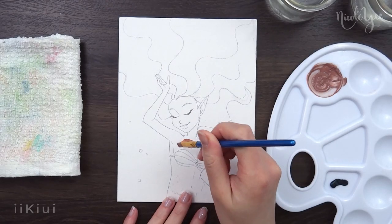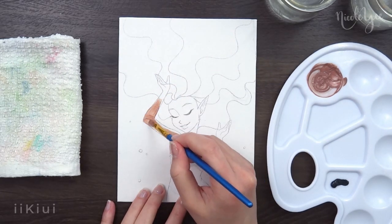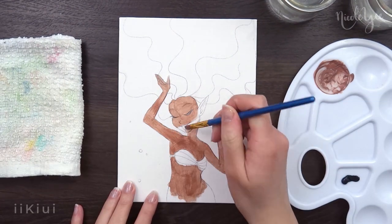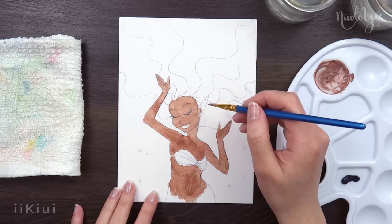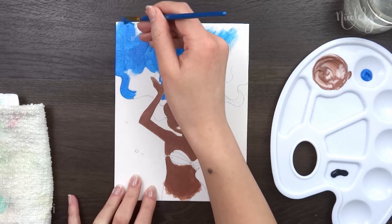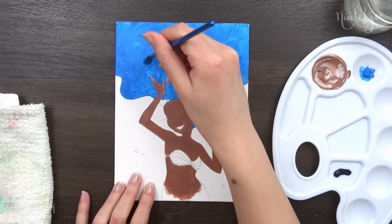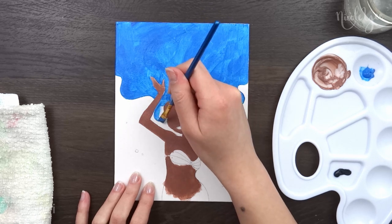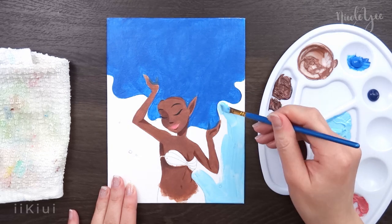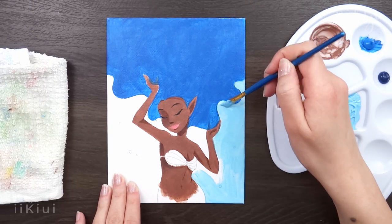Moving on to the pros and cons — I'm mainly going to review the paint, but I just want to mention that the paintbrush set they include is a decent bulk pack. It is not a professional set, but it's good for beginners. For the pros, I like that this set comes with everything included. I created this painting with only the items in this set, with the exception of the water jars and water. There is a good range of colors included and the paint feels very smooth when applying it to both paper and canvas. The paint is opaque, especially the darker colors, and the lighter colors become opaque after a few layers, which is pretty common with acrylics. I also like that it dries quickly, which acrylic paint should.